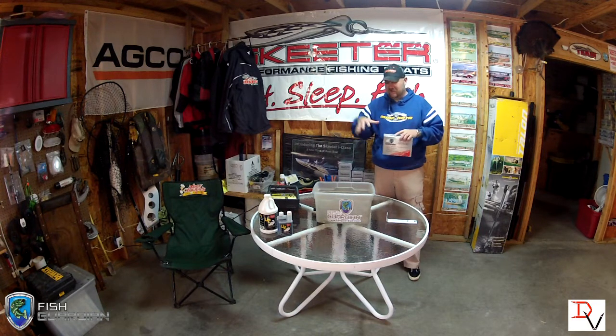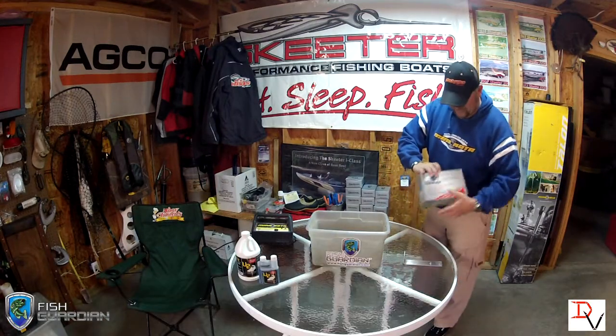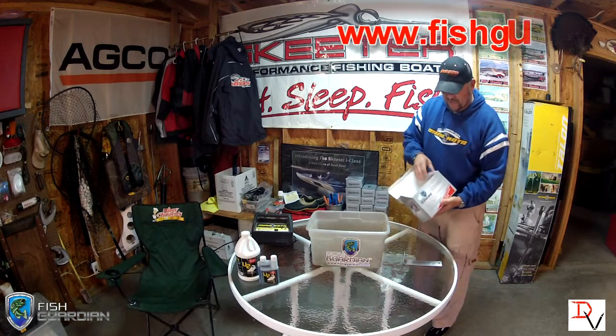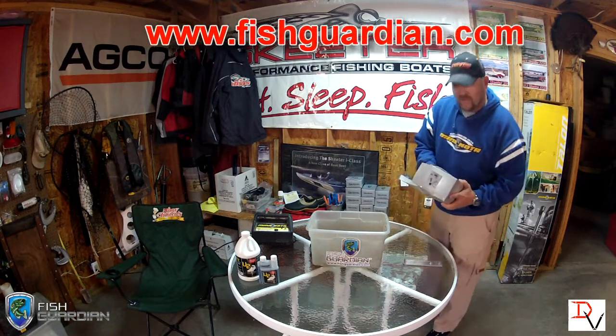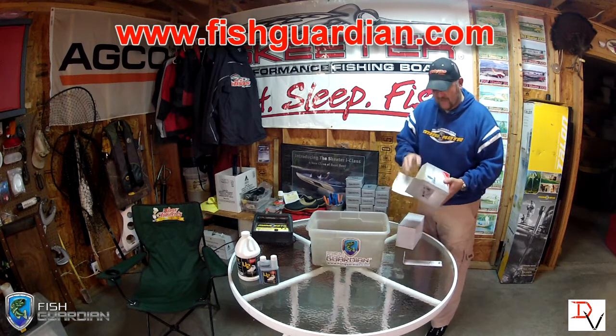So let's get down into what it's going to take to install and what all comes in your kit. First thing we're going to do is open up our box, the Fish Guardian box. You can buy this at fishguardian.com or visit your local boat dealer — there are a lot of dealers that are starting to stock this product.